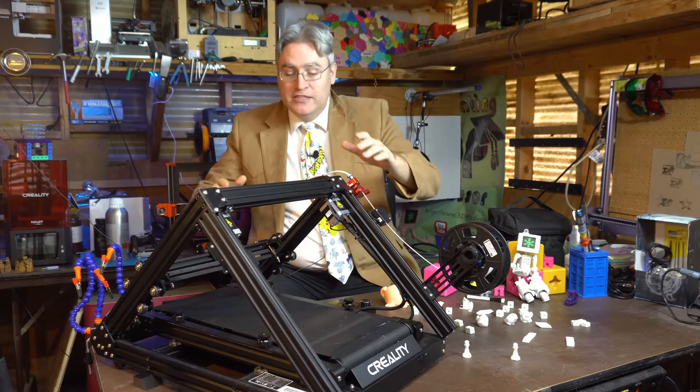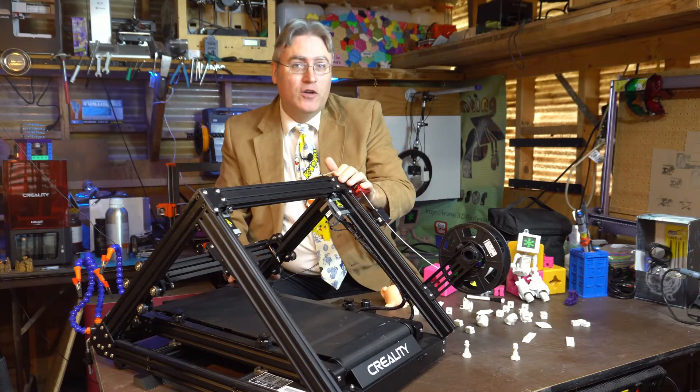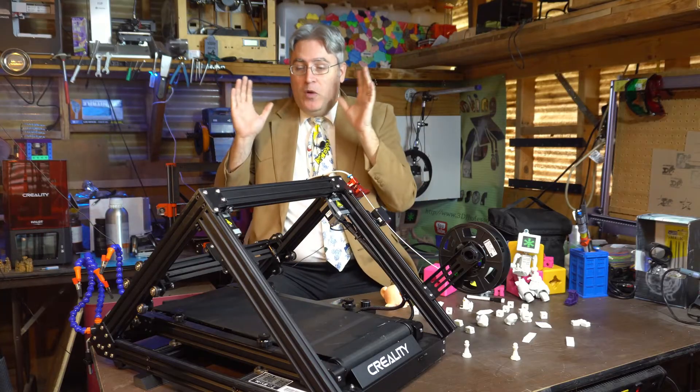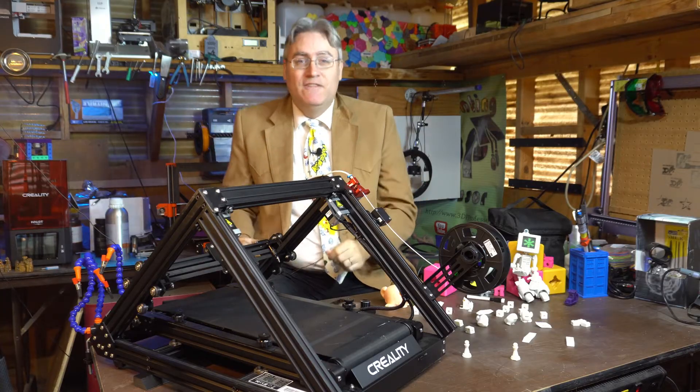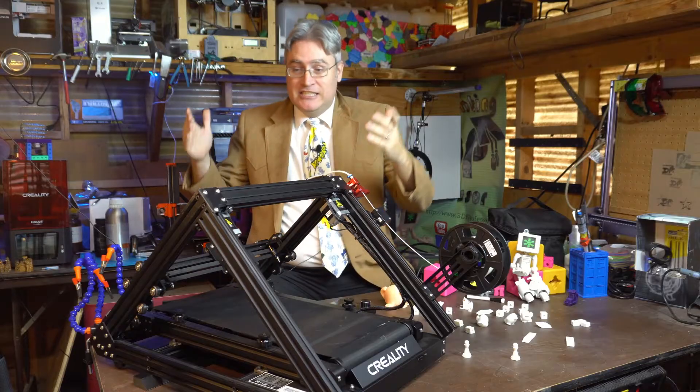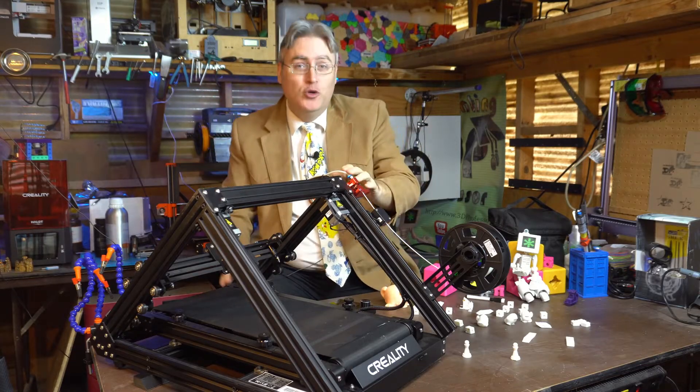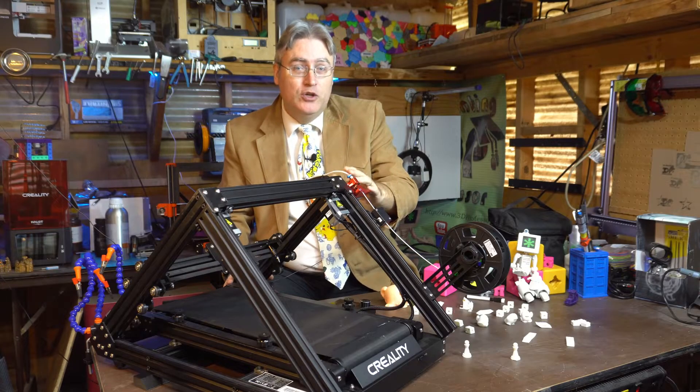Belt 3D printers, like this Creality CR-30 print mill from Naomi Wu, is one of the most amazing innovations in 3D printing since the RepRap project, and I am super excited about what it can do.